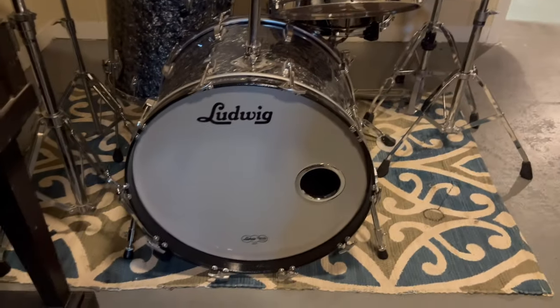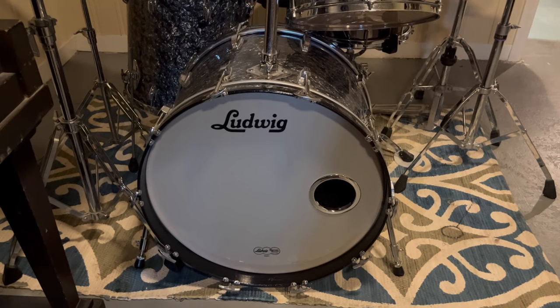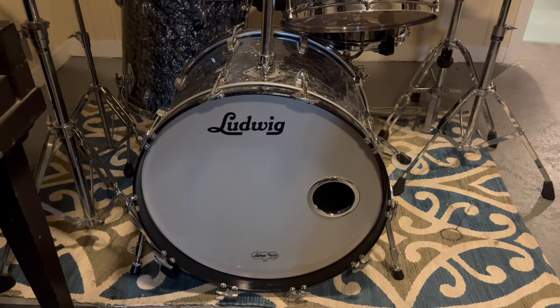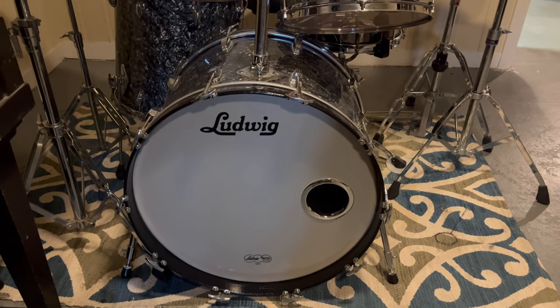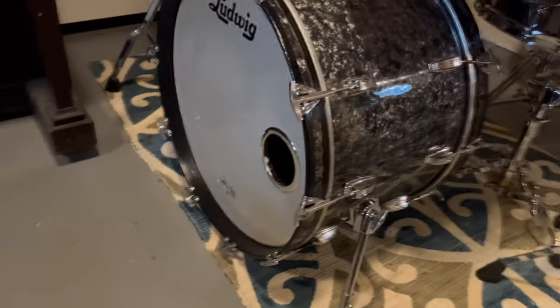Looking at the bass drum, you can see on the resonant head I've got a four-inch hole at about three o'clock. That allows the mic to go inside — a straight shot with the common stand that people have — so you can get the mic inside and have it be punchy.